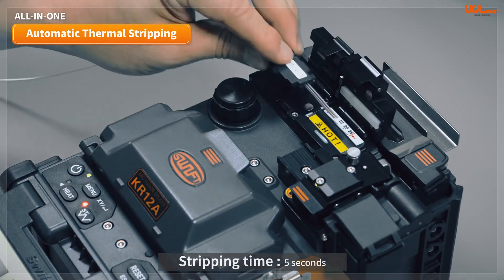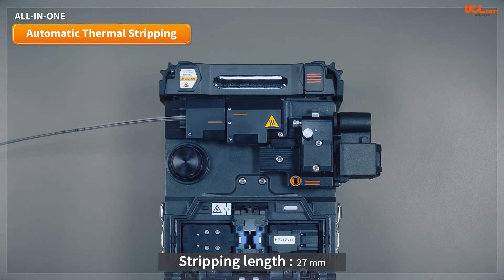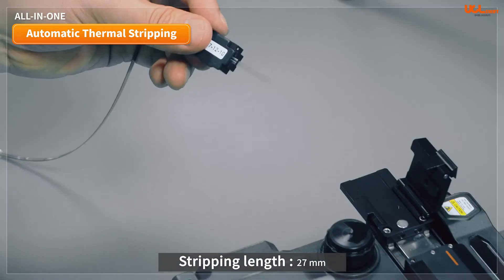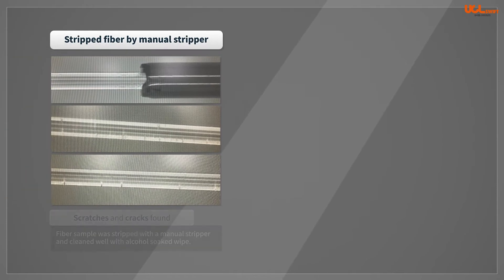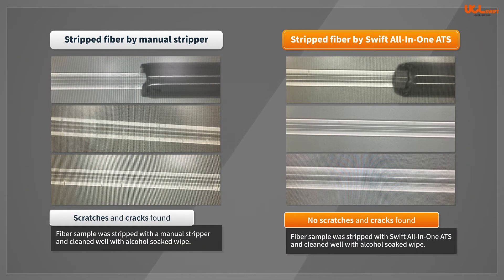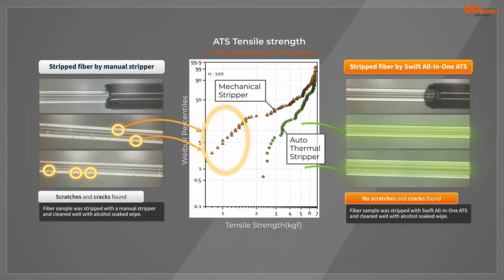The automatic thermal stripping of the all-in-one function is fast and accurate, taking less than 5 seconds to strip with 27 millimeters of fiber. Manual strippers can produce scratches or cracks in the surface of stripped fiber, which can degrade tensile strength to as low as 0.3 kg force, compared to 2 kg force or more when using a thermal stripper.